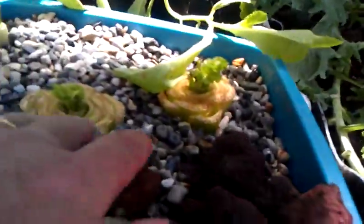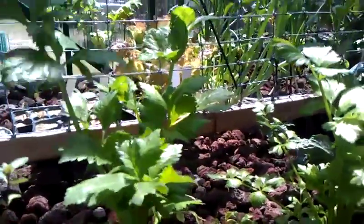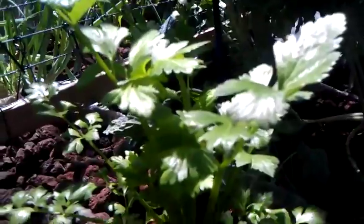One thing we've been shooting a lot of lately has been our celery. We've eaten a lot of this celery recently, but this celery right here was the first one we planted. It was still close to 18 inches tall, but you can see we've been just picking away at it, cutting pieces off. There's another one — that's the second one we added about a month and a half ago.